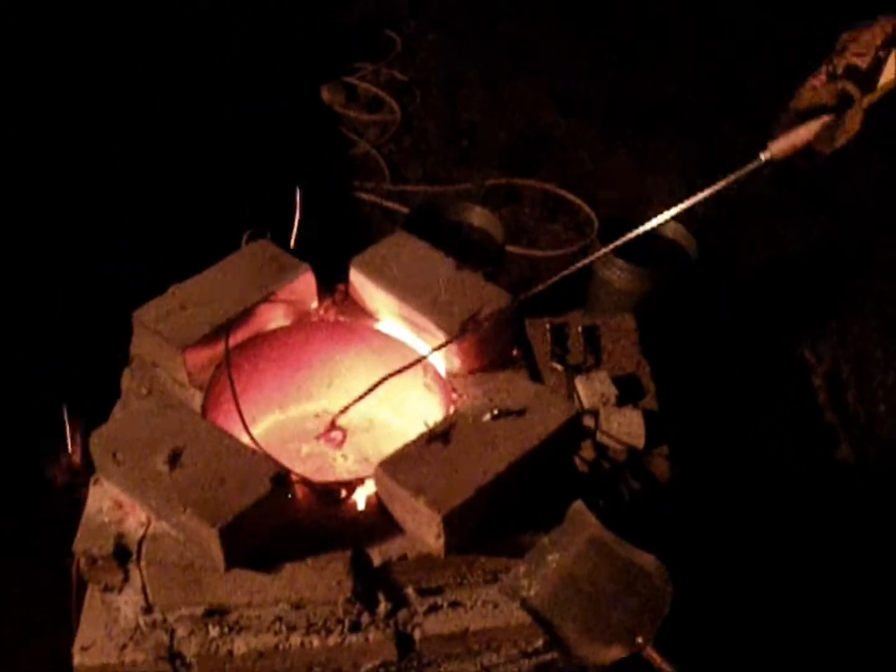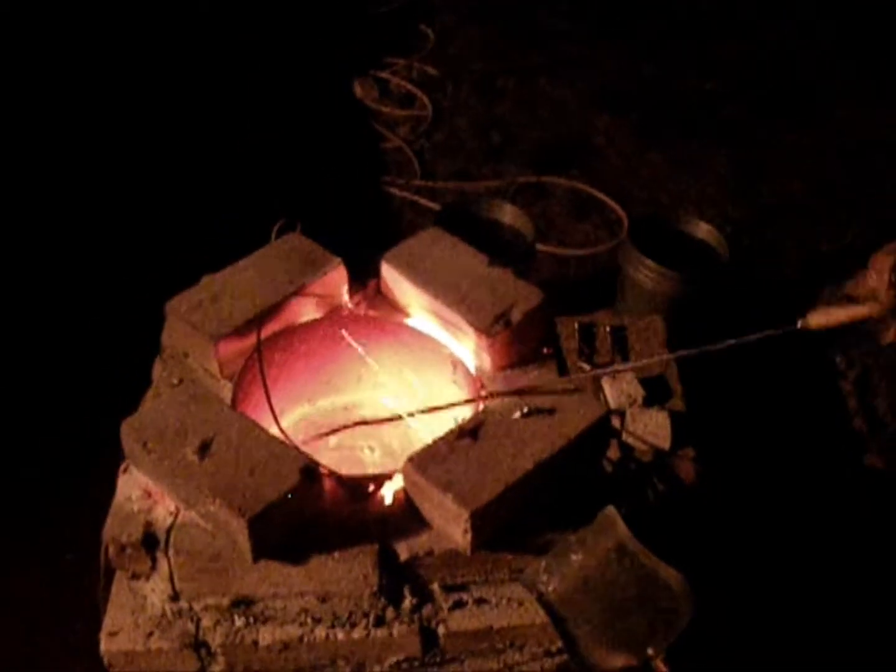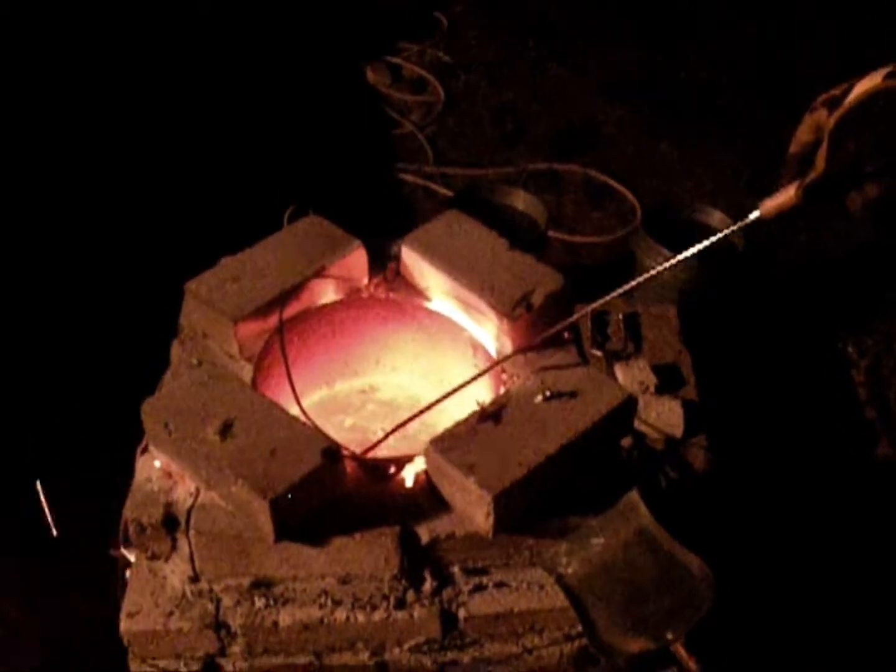Natalie's going to be doing the camera next so you'll be able to see what it looks like while I'm pouring. It's going to be kind of dark — she'll probably be holding a flashlight or something.